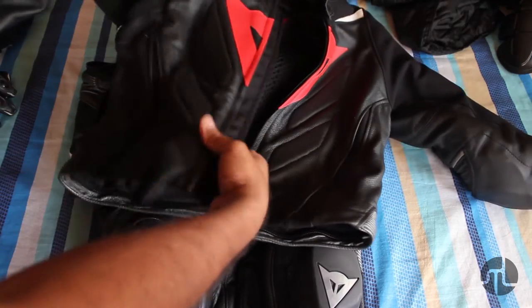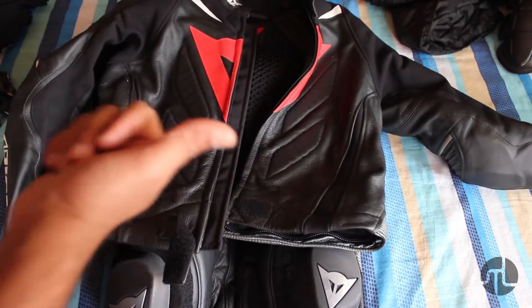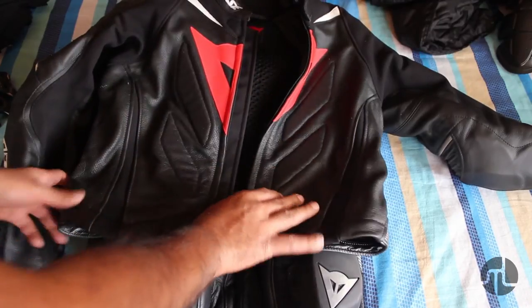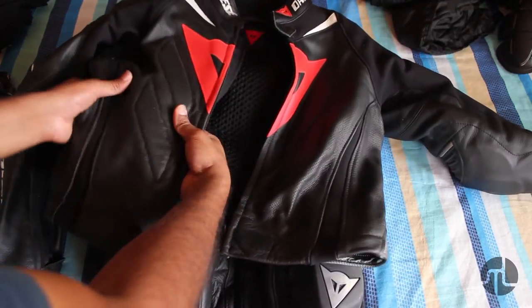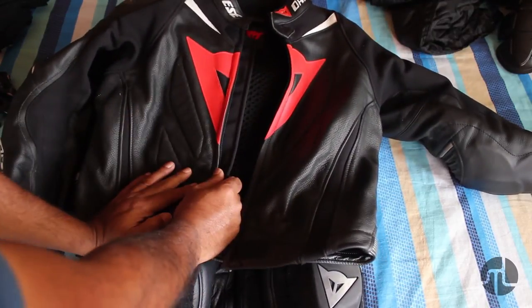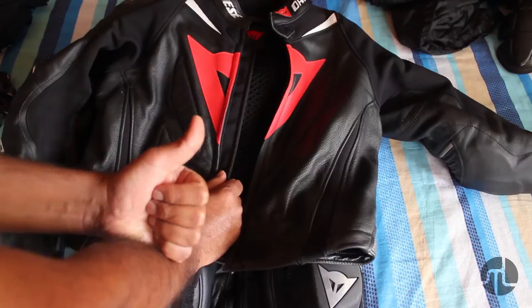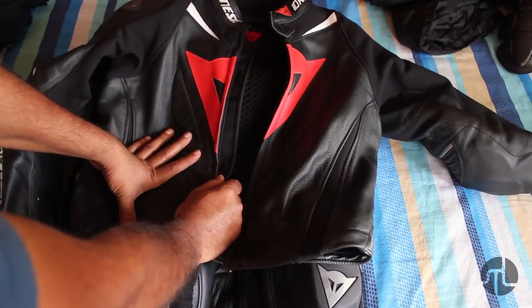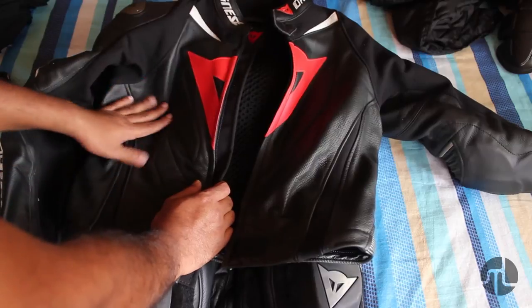When investing in leather jackets, make sure the fit is a bit tighter because leather has a tendency to stretch over time. Try the gear out. Point number two: always buy perforated leather — for a country like India you would require perforation.